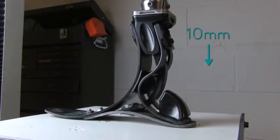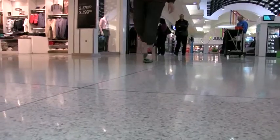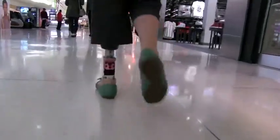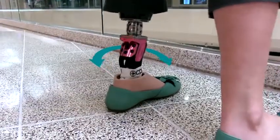The springs have the added benefit of 10 millimeters of vertical compliance that reduce forces in the socket for unbeatable comfort. The flexibility of the Tellaweave springs combined with the height of the foot also allow for transverse rotation.